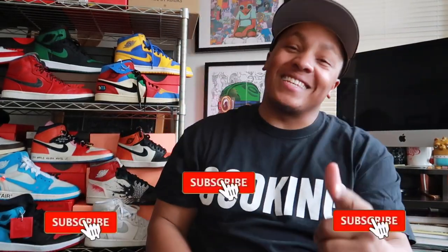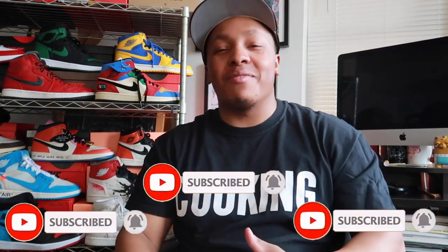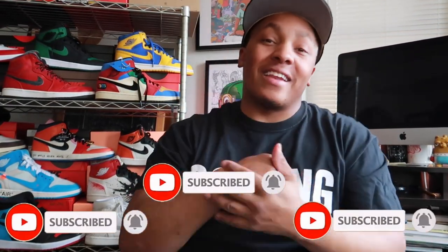Yo, what up YouTube, it's your boy Nate Triple O G — often imitated, never duplicated — bringing you the best on beats in the game. Before we move forward, make sure you hit that like button, hit that subscribe button, and ring that notification bell so you can stay in tune with all the stuff I got coming.